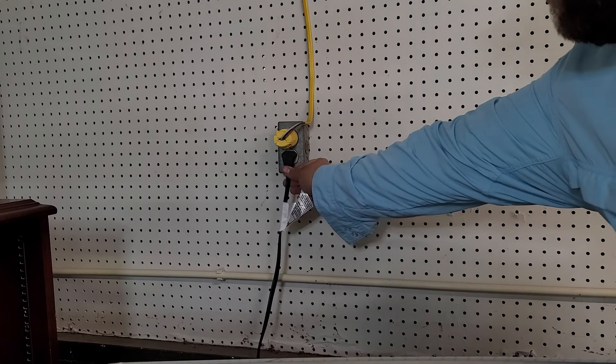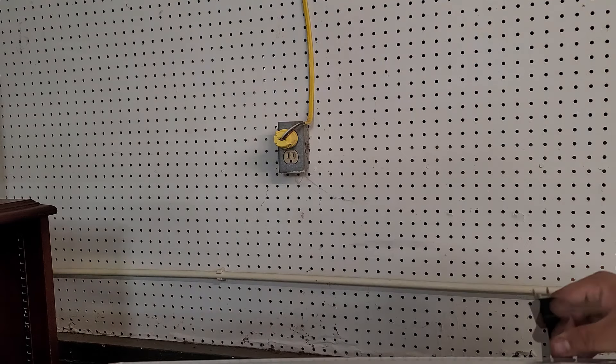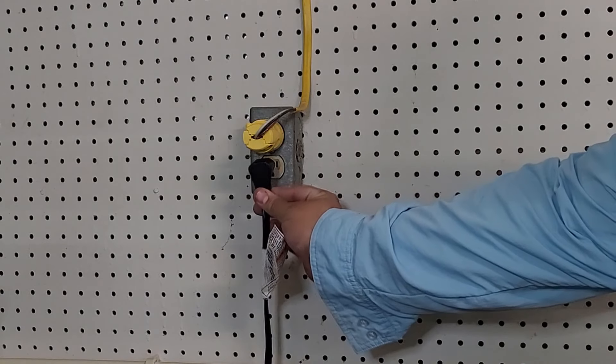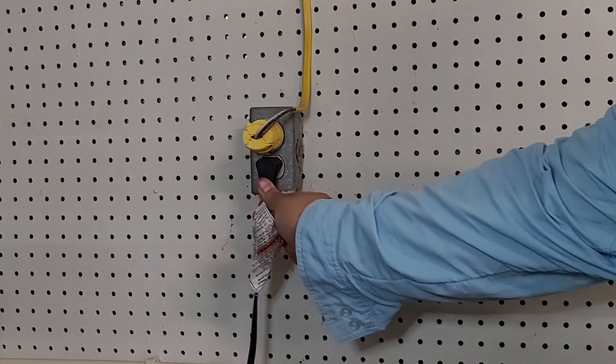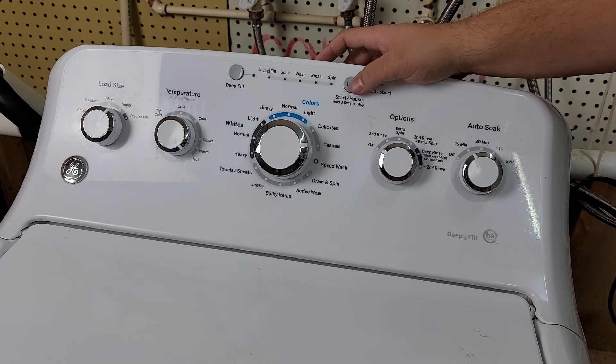To start, make sure the machine has been freshly plugged in. Unplug the machine for about 30 seconds, then plug it back in, and wait about 15 to 30 seconds to make sure the system has booted up properly. Once this is done, let's go ahead and start with the code.